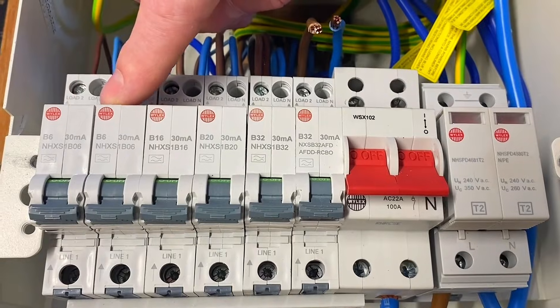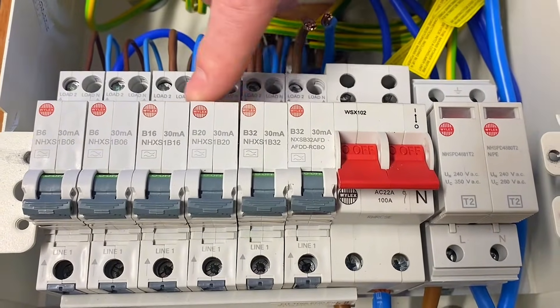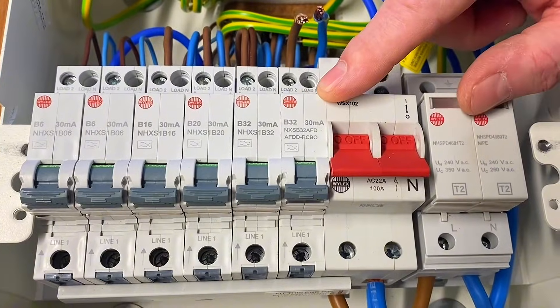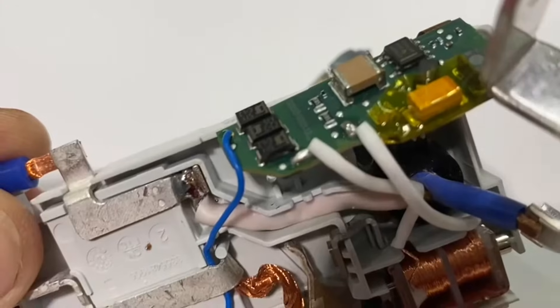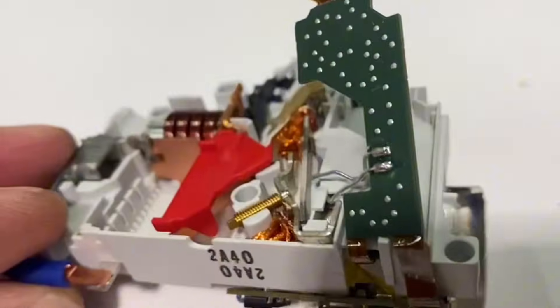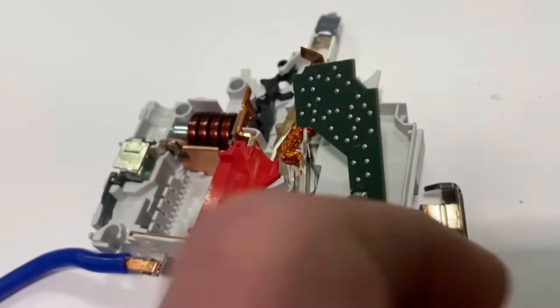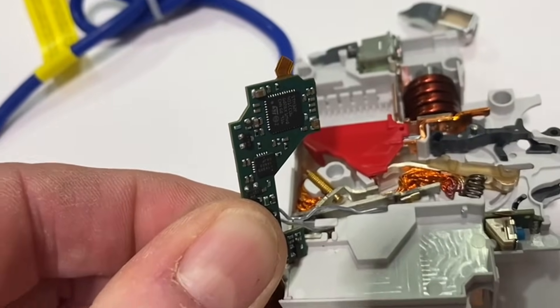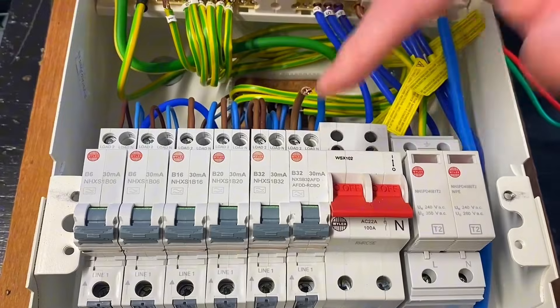If we look here, we've got a row of RCBOs which will obviously have electronic components. This circuit also has a ton of electronics in it because this is an AFDD — effectively it's got a mini computer inside here. The last thing I'd want to do is pass 500 volts through it and potentially damage it.